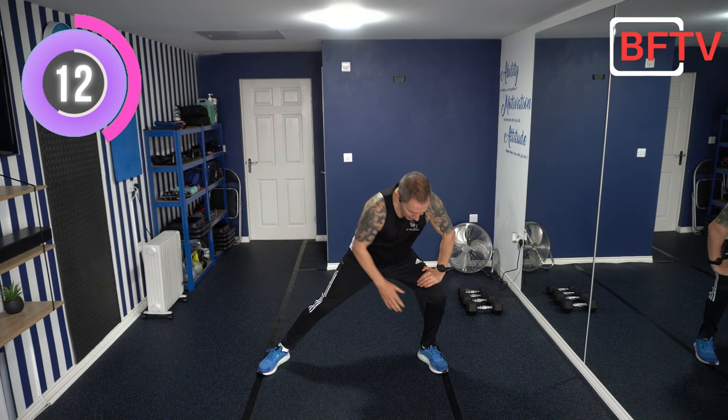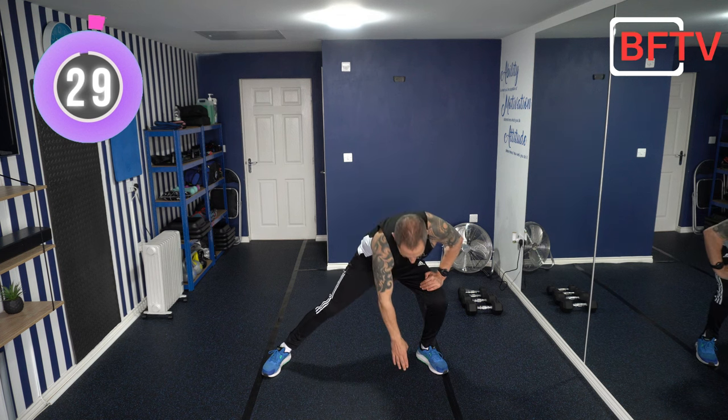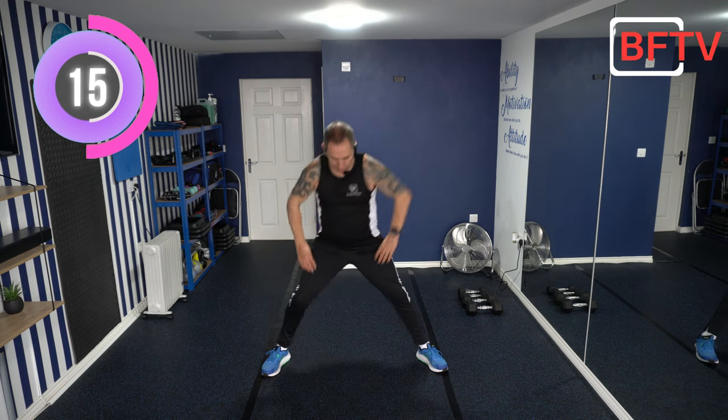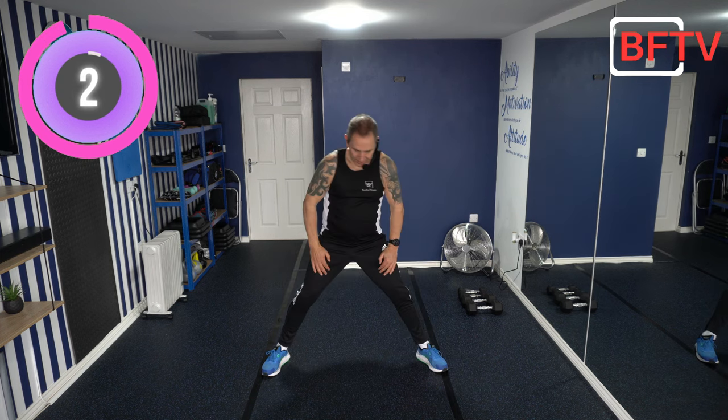Now lean over to one side and try to reach toward the floor, then back up and all the way to the other side. Feel a stretch around that groin area and top of your leg. Keep your stomach nice and tight. Everything is controlled, okay — all controlled movements. Don't worry if you can't touch the floor, just go down as low as you can. Well done. Now we're going to do a couple of cardio exercises — nothing too drastic.